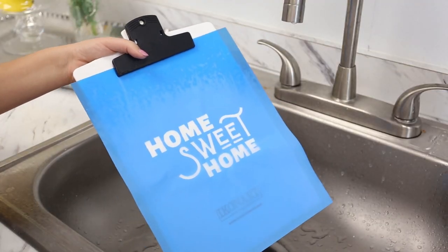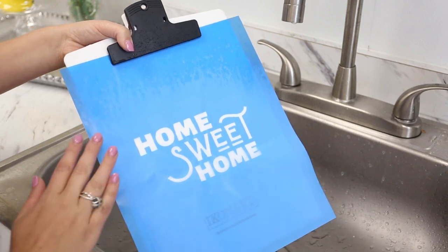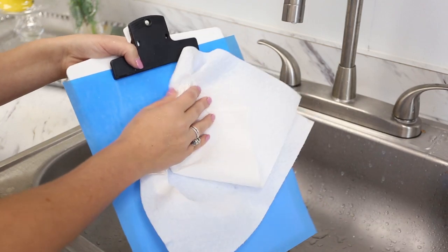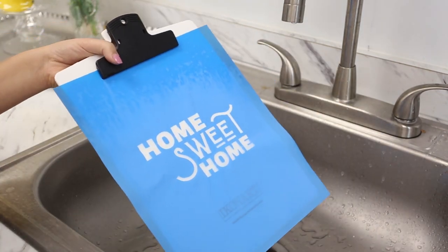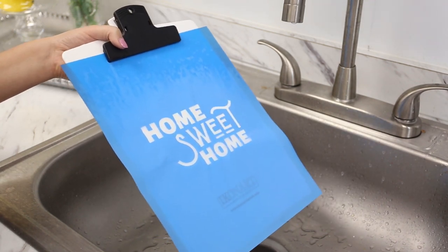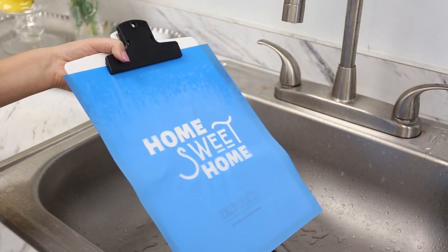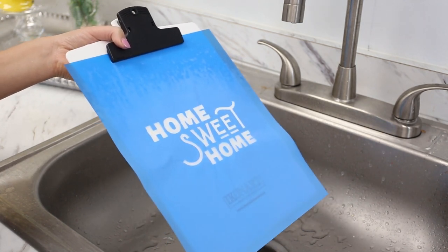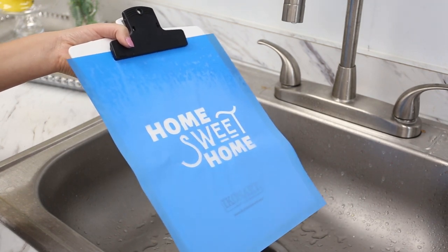We're going to spray over the words and watch the magic happen. Once your design is completely revealed you'll notice that there is no excess film within your design — it's completely see-through. We're going to take a paper towel and lightly dab our design to remove excess water. You can either hang it to dry for 45 minutes or you can use an air dryer to dry it for two to three minutes. The most important thing is that your stencil is completely dry before you use it.